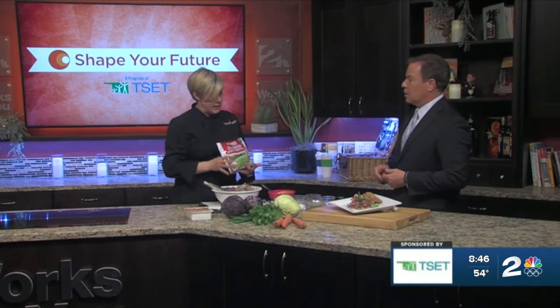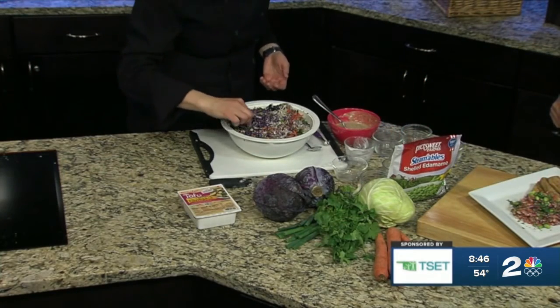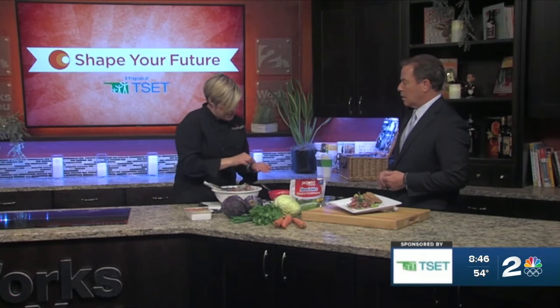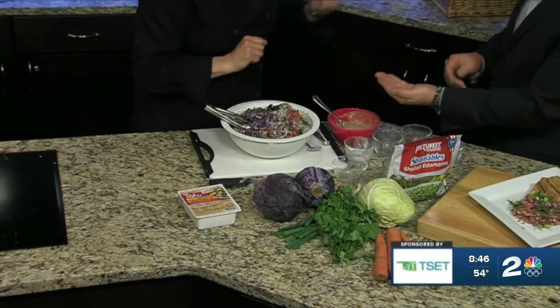So this is lunch, this is big family dinner. And then the next thing that's going to go in it is the shelled edamame. You can get these in the freezer section — extremely affordable, a great protein source. And so that's what an edamame is. They're sweet and they're kind of nutty.